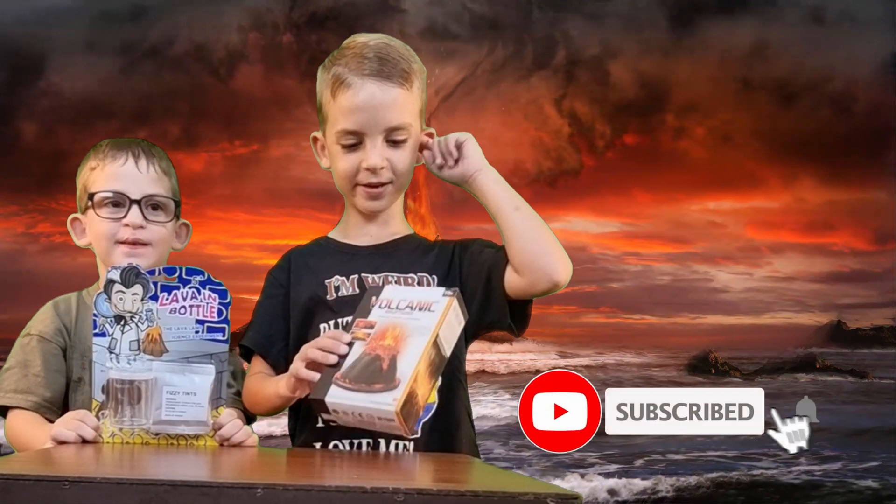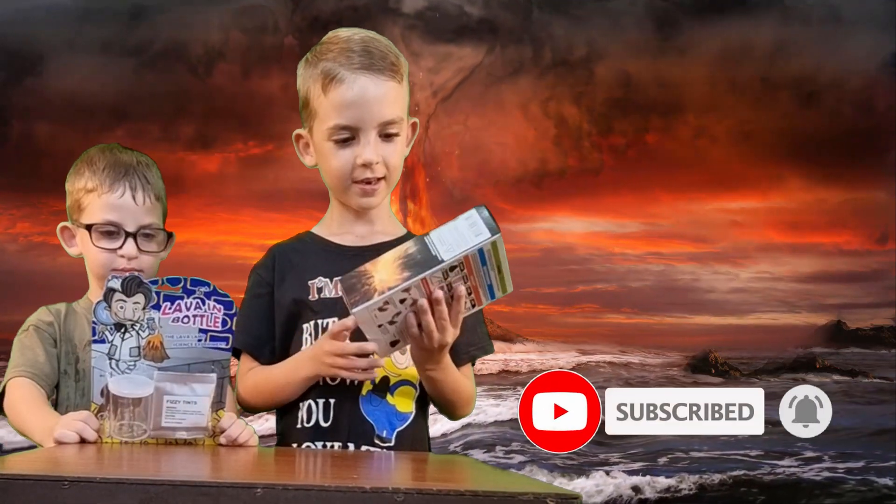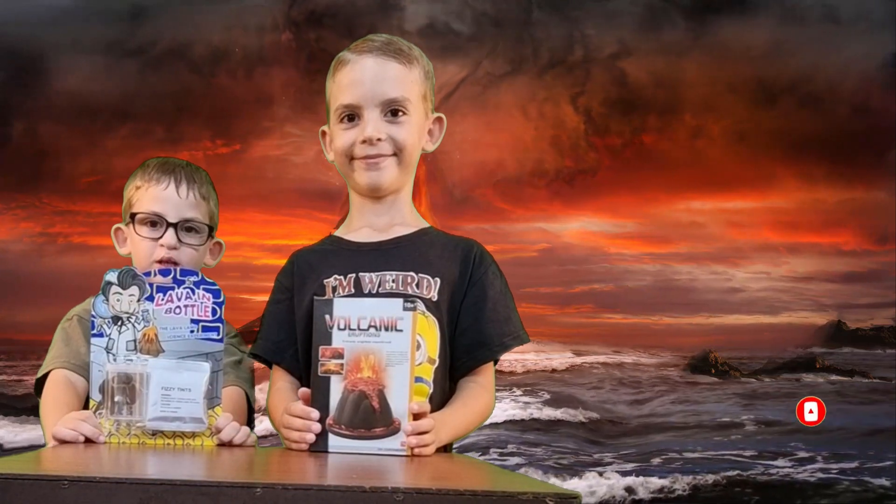Hello guys, welcome back to our video. Today we're going to learn about volcano experience. Please remember to like, subscribe and click the bell.